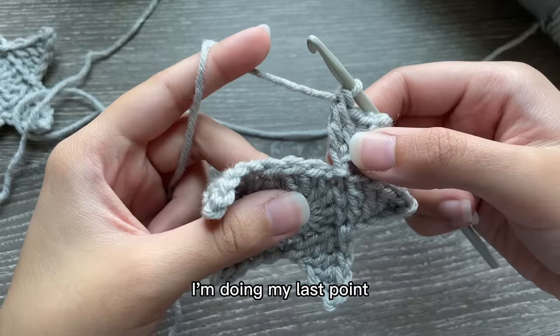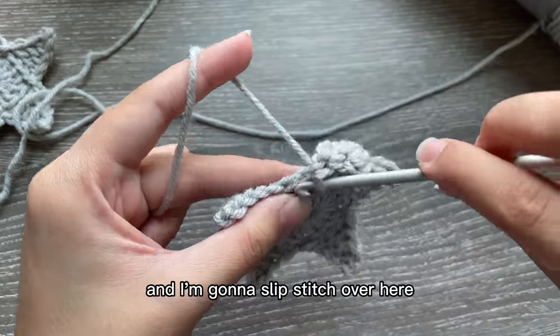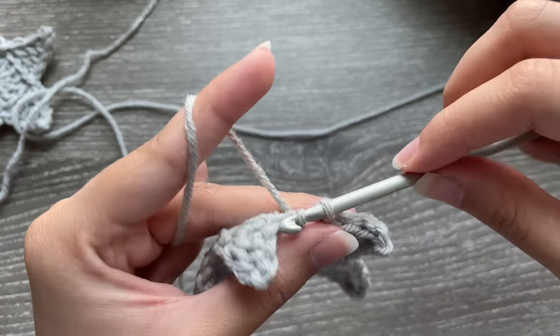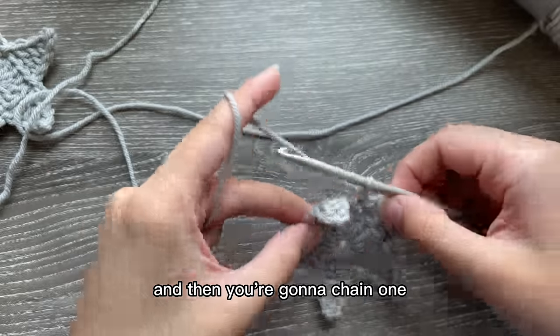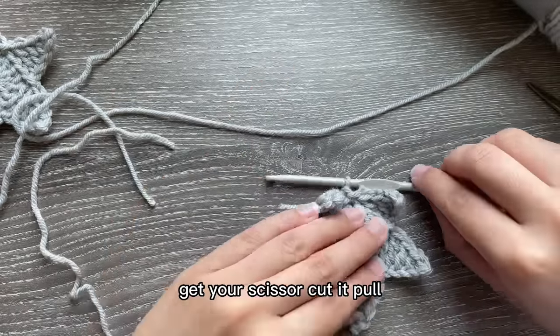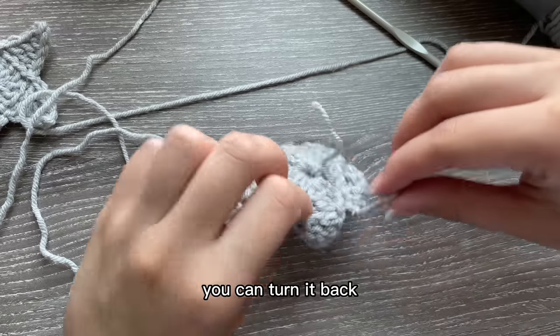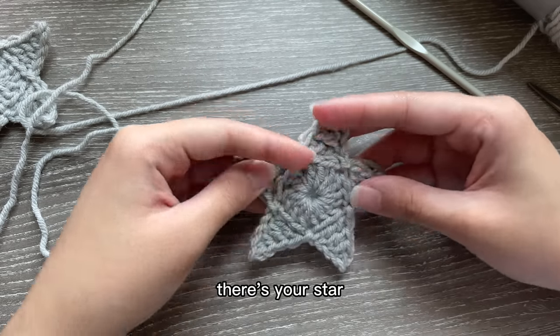I'm doing my last point — this is the stitch I'm working in, first, second — and I'm going to slip stitch over here. Then chain one, get your scissors, cut it, pull it, then pull it this way to make it pointy, and there you go — there's your star.